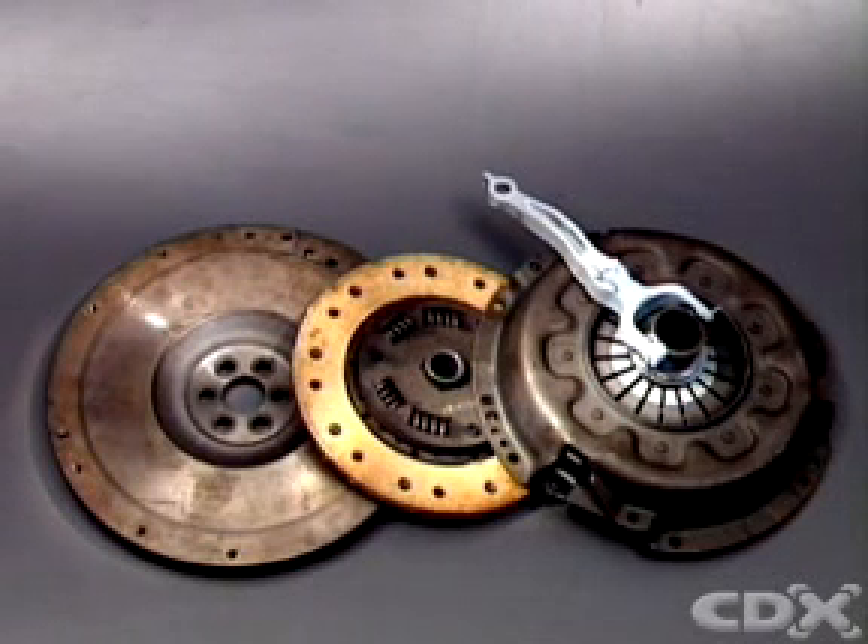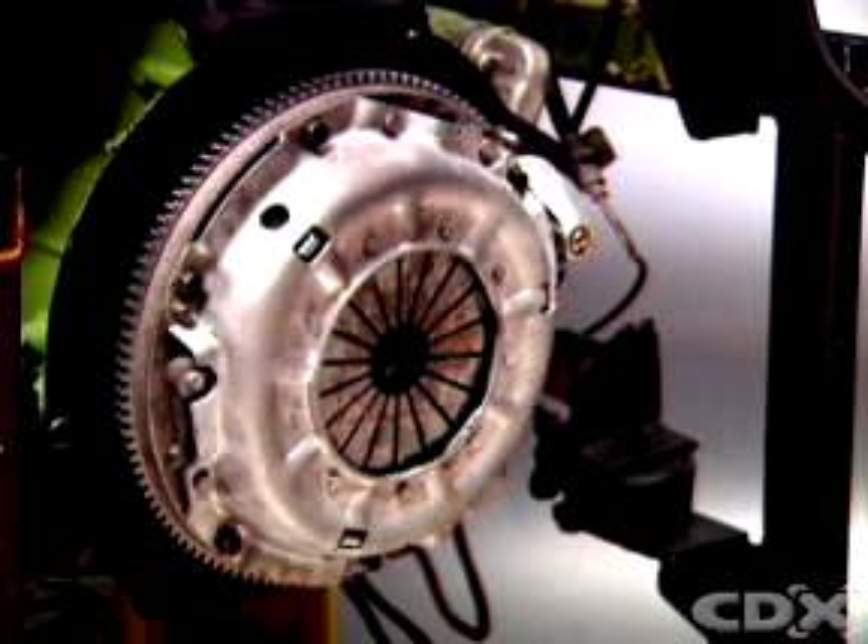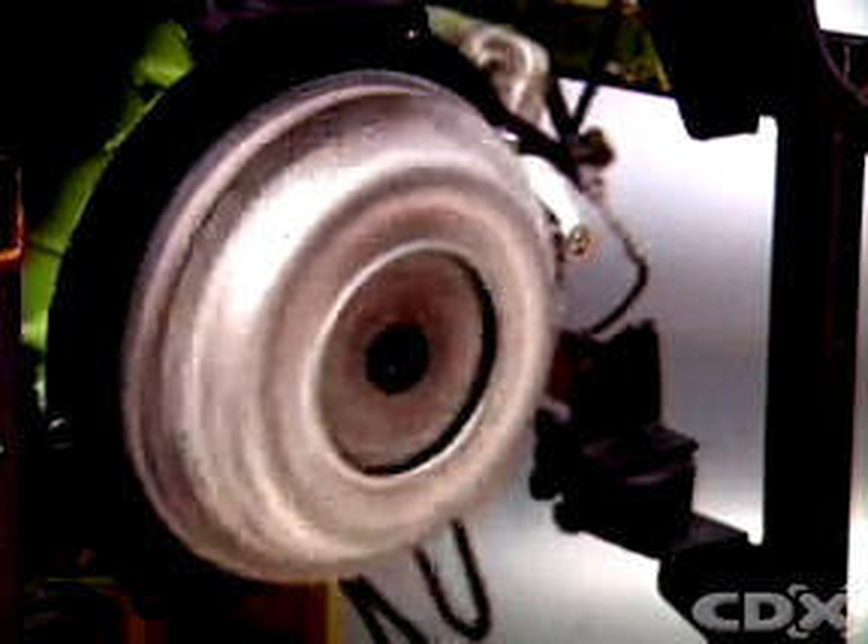Most light vehicles use a single plate clutch to transmit torque from the engine to the transmission input shaft. The flywheel is the clutch driving member. The clutch unit is mounted on the flywheel's machined rear face so that the unit rotates with the flywheel.